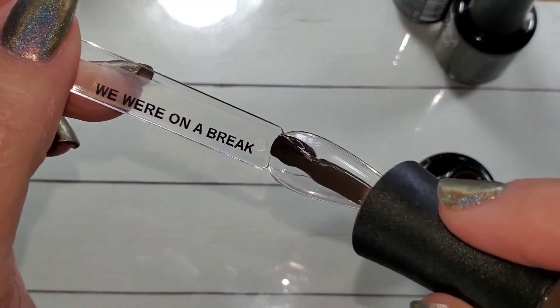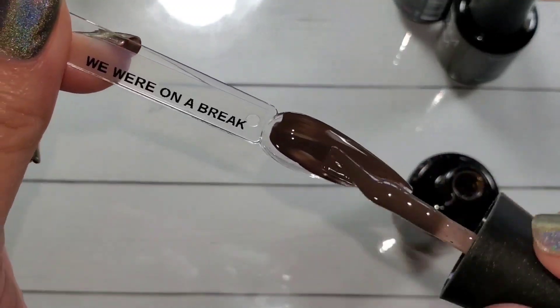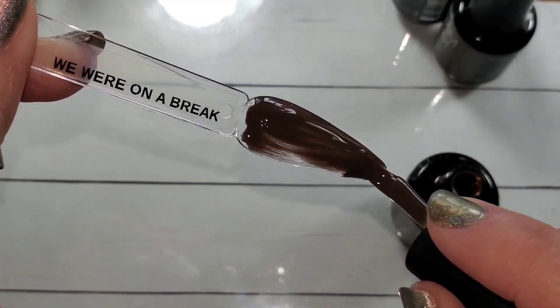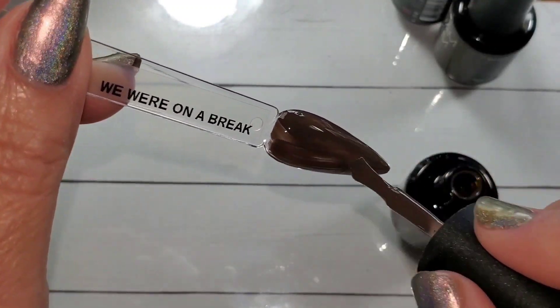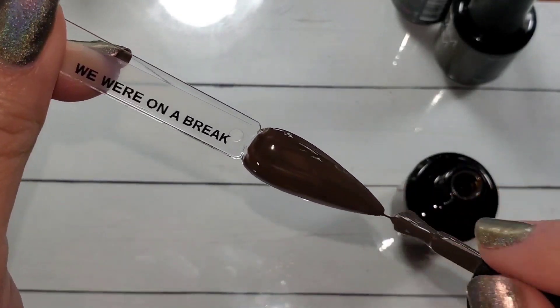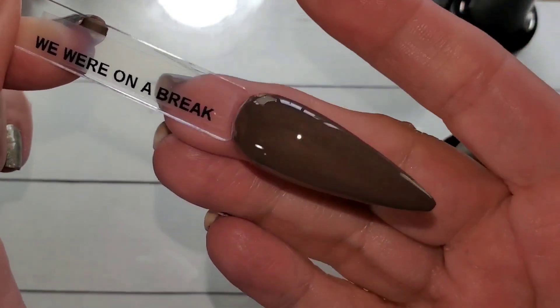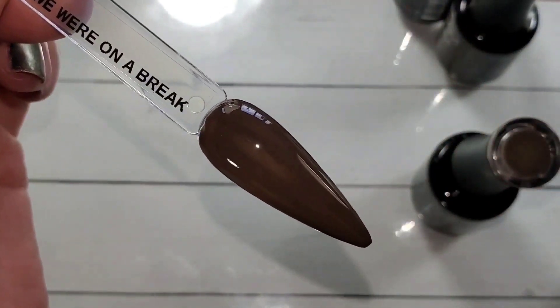We Were On A Break — this one is a little bit darker, more neutral brown. Kind of like a dark chocolate.